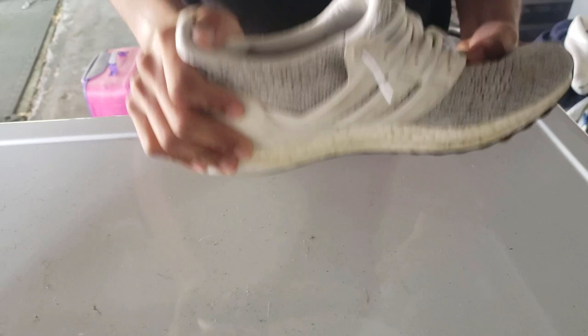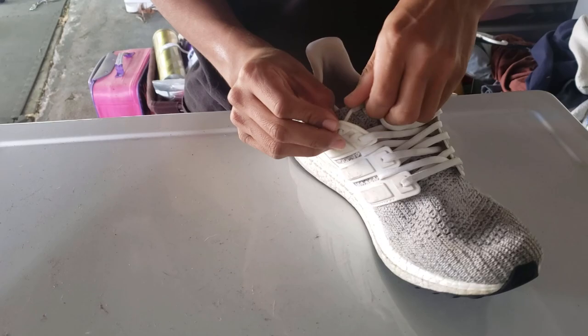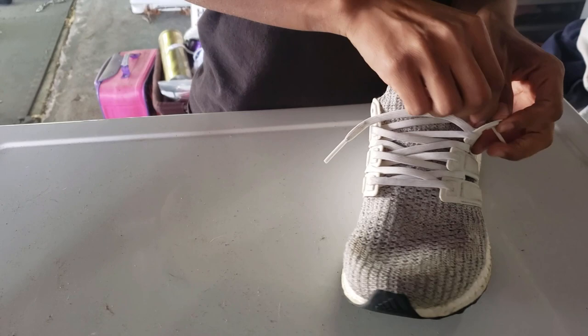First thing I want to do is unlace these shoes. I have the hypy lace — you guys see these? If you want to know how to tie hypy lace, let me know in the comments below and I'll show you how to tie these on your shoes. They're cool. Anyways, you're gonna untie these and I'll show you the next step.